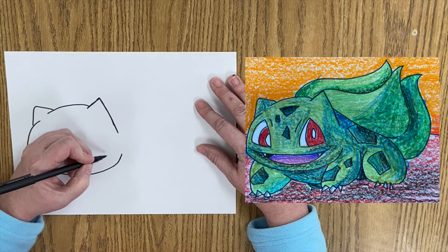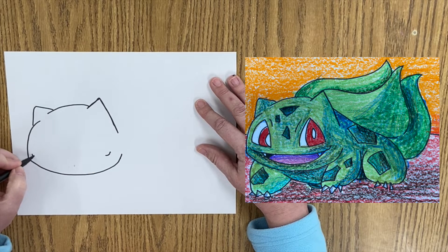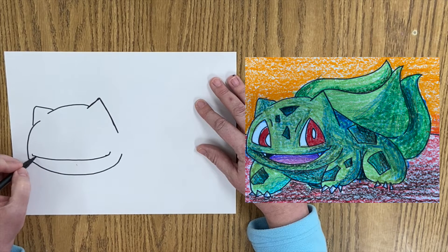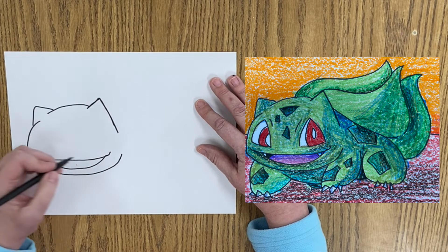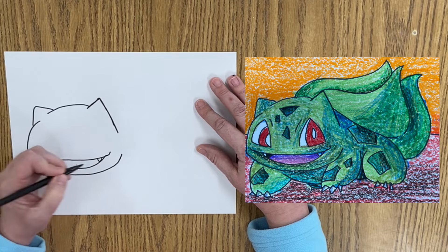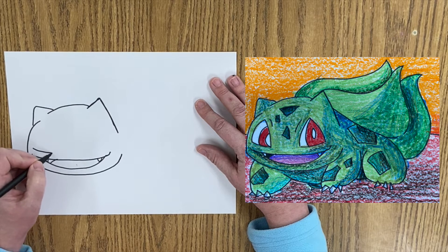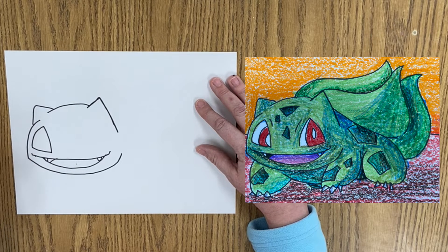Then I'm going to draw the mouth. I'm going to start with a little line coming down, a little line coming down, coming across. And then I'm going to go in a little bit, draw a line coming down and back up. A little tee first, and then maybe a little tongue line right there. Then I'm going to draw a line coming across, back up.